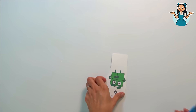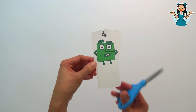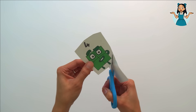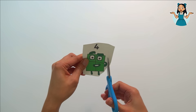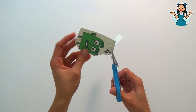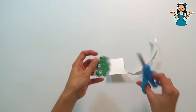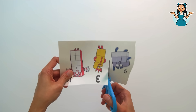Next is number block four. Number block four is color green. Let's count up to four: one, two, three, four. Number block four! I did it — I cut number block four. We have three more number block frames to cut.